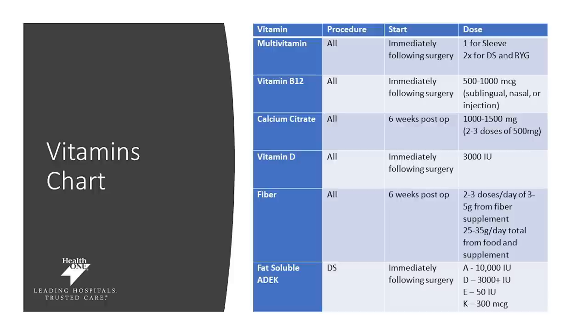For vitamin D, we recommend this to be taken immediately following surgery — 3,000 IUs a day. Your fiber supplementation should start at six weeks post-op. We recommend it because you're eating less food substance, your digestive habits will change, and so we do recommend a fiber supplementation. You can start with one to two doses and work your way up to three doses per day, added to your normal daily intake to help you have normal digestion.